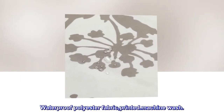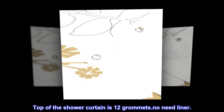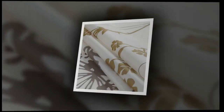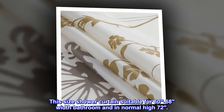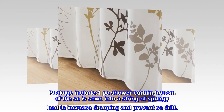Waterproof polyester fabric, printed, machine wash. Top of the shower curtain has 12 grommets, no need for a liner. This size shower curtain is suitable for 60 to 68 inch width bathrooms and normal height 72 inches. Package includes one shower curtain.